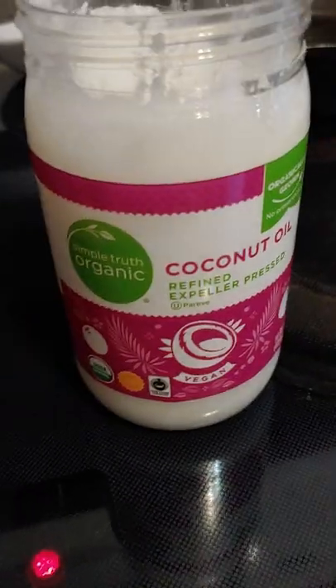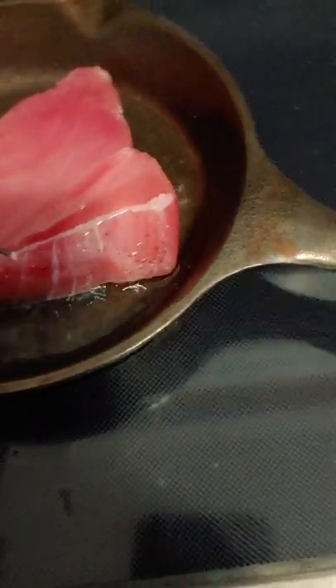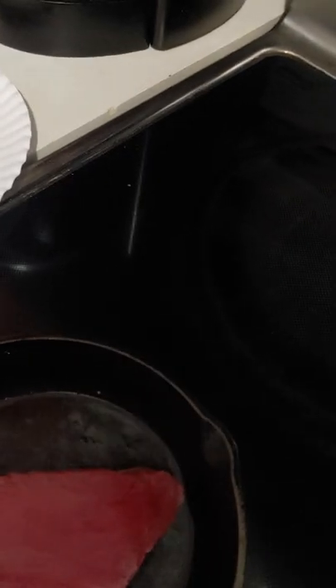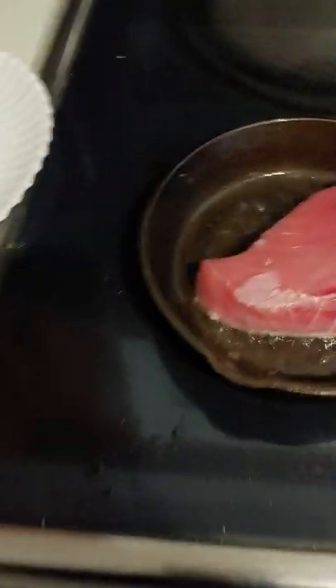I'm going to sear this ahi tuna for my salad that I just spent hours making. I'm going to get the pan nice and hot with some coconut oil. Salt and pepper one side. It says to cook for one minute on each side. Salt and pepper.